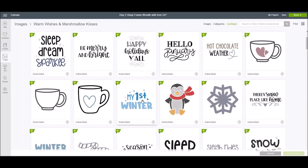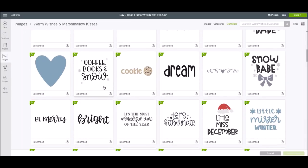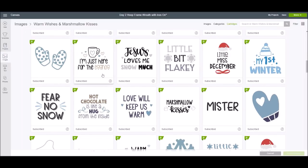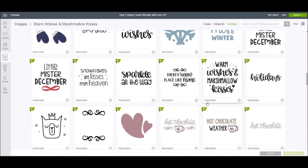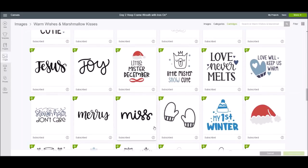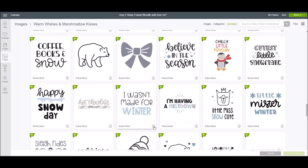There's lots of fun stuff in this set — 'hot chocolate weather,' lots of mugs, 'I'm just here for the eggnog' — that would be really cute on a shirt — and 'hot chocolate is like a hug from the inside.' Lots of things to make signs or shirts with. I just wanted to scroll through quickly and let you guys see this because it was recently added.